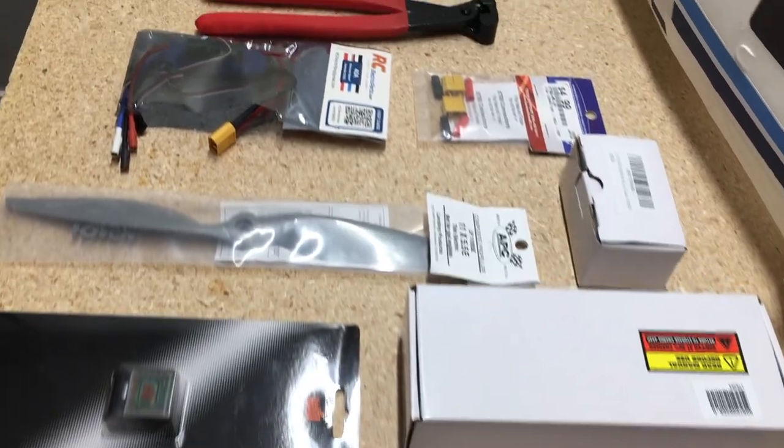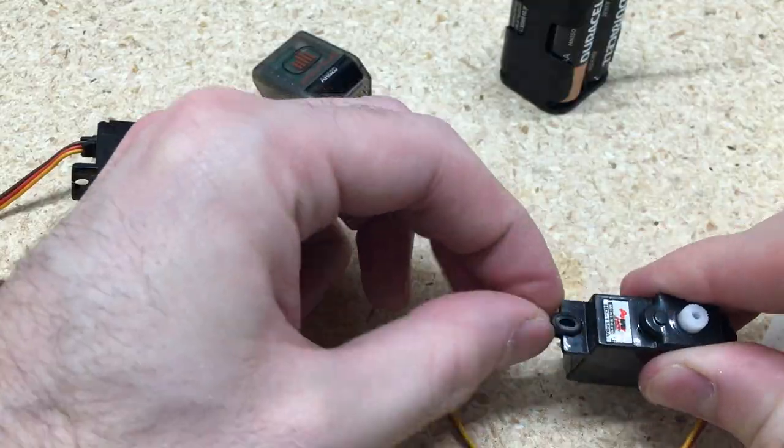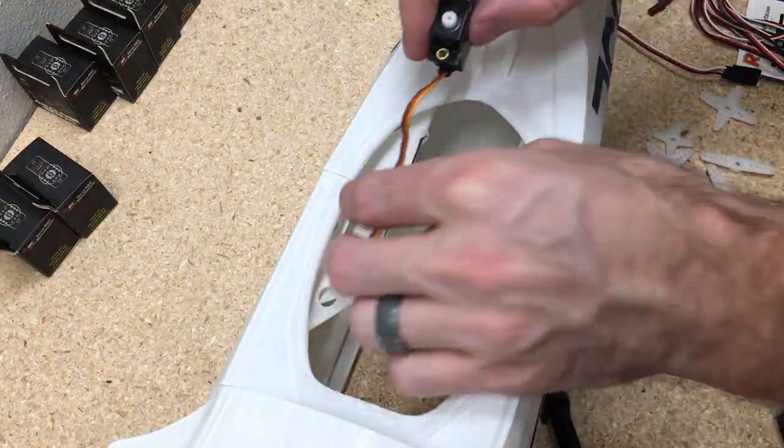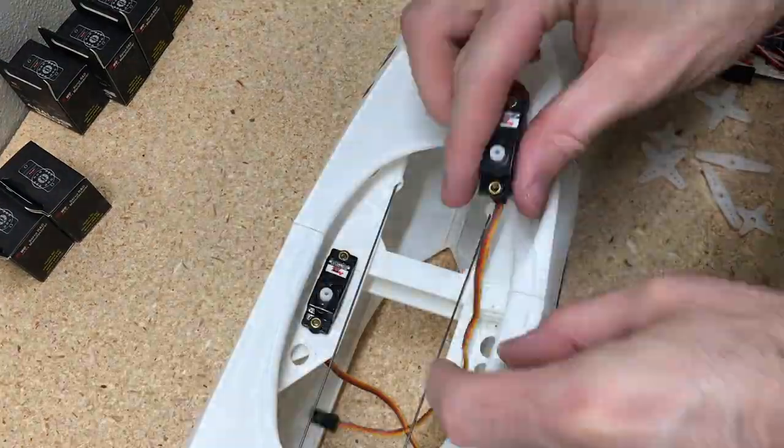Here's all the electronics I got for the airplane. I'll leave a description down below of what I got. I'm going to start taking the servos out and setting them up, put the grommets in there, and then I'll start adding the servos for the elevator and the rudder.